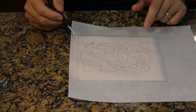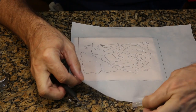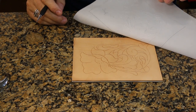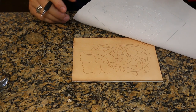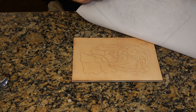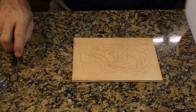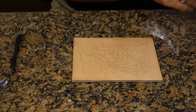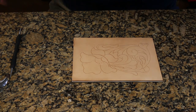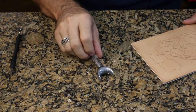When you think you're all done and have all of the lines traced, the very first thing you want to do is check. I've got tape down on the corners so I can pick up my tracing material and look to see if I've missed anything. If I have, I can lay it back down and catch those spots. Looks like I've got all those lines traced, so let's go ahead and pull that paper away and get ready to begin cutting this design into the leather.